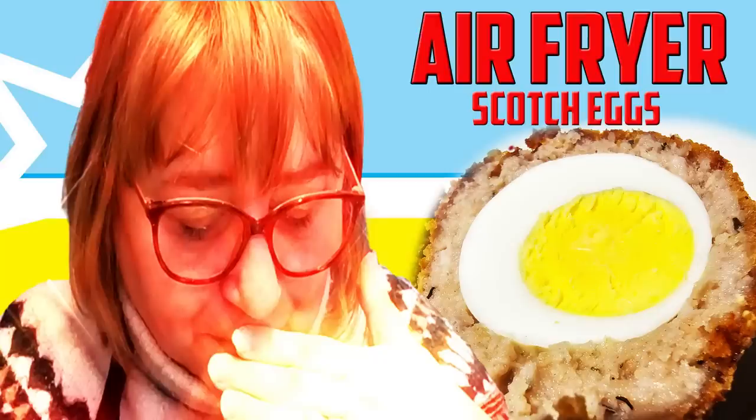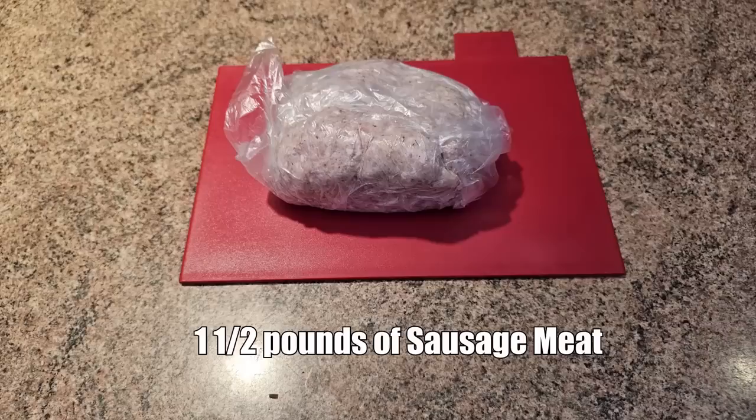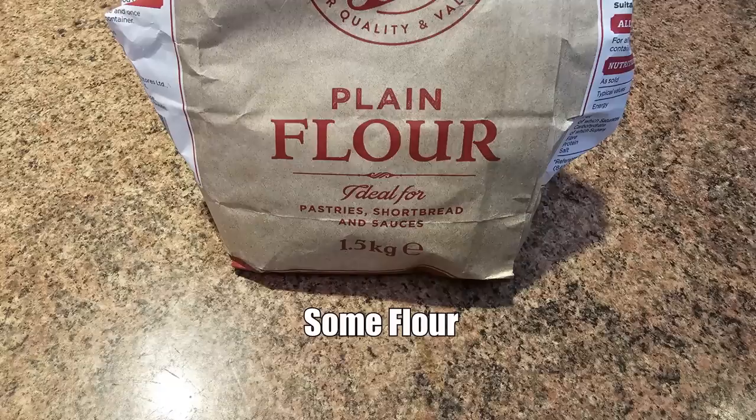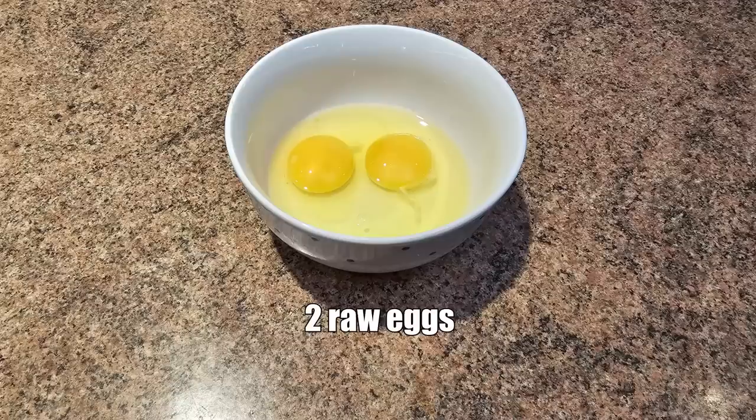I love a scotch egg folks. For this recipe we're going to be making five scotch eggs. Here are the ingredients: one and a half pounds of sausage meat, five hard boiled eggs, some breadcrumbs — we are using pre-made shop bought — some flour, some spray oil, and two raw eggs to make the breadcrumbs stick.